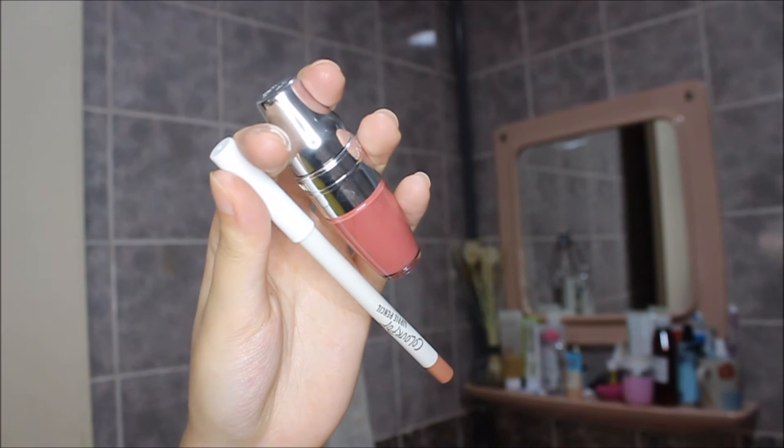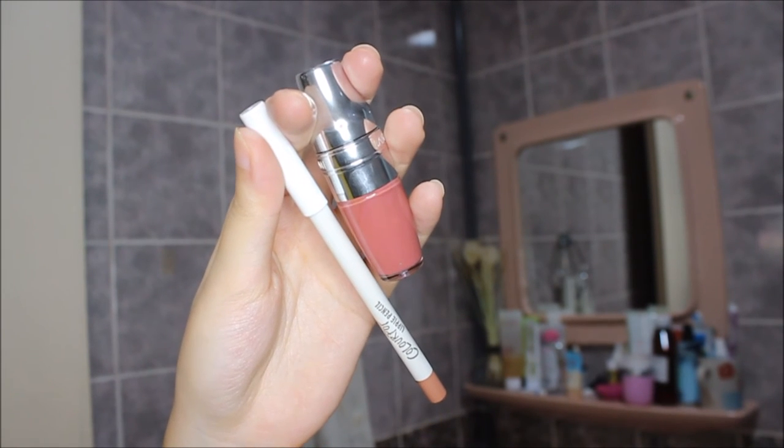I line my lips with the Colourpop lip liner in the shade Chi, and then I go in with my Juicy Shaker from Lancôme — it's like a cocktail shaker lip oil.